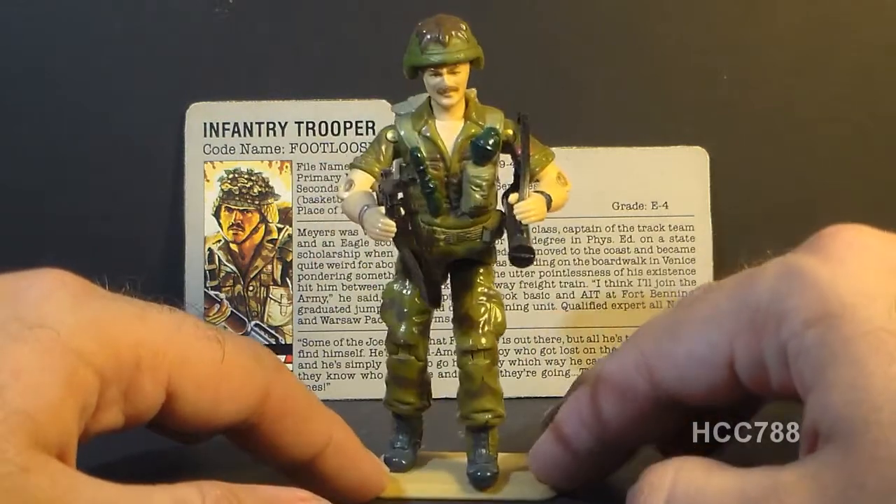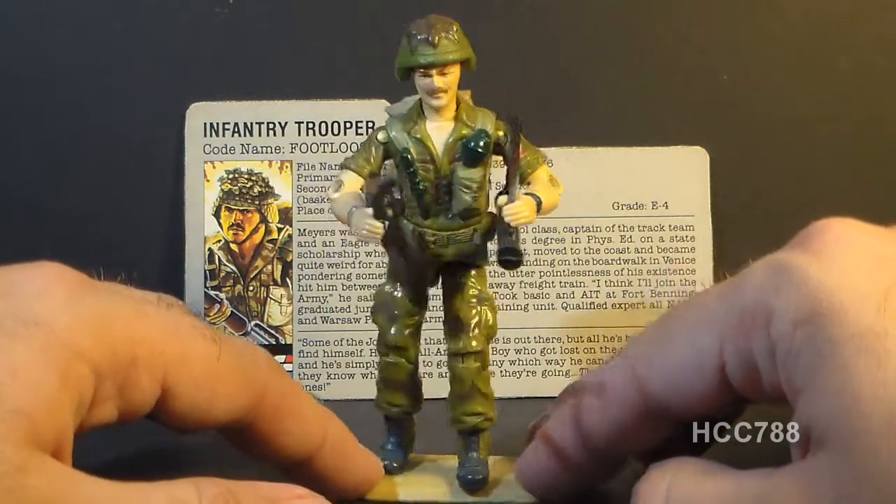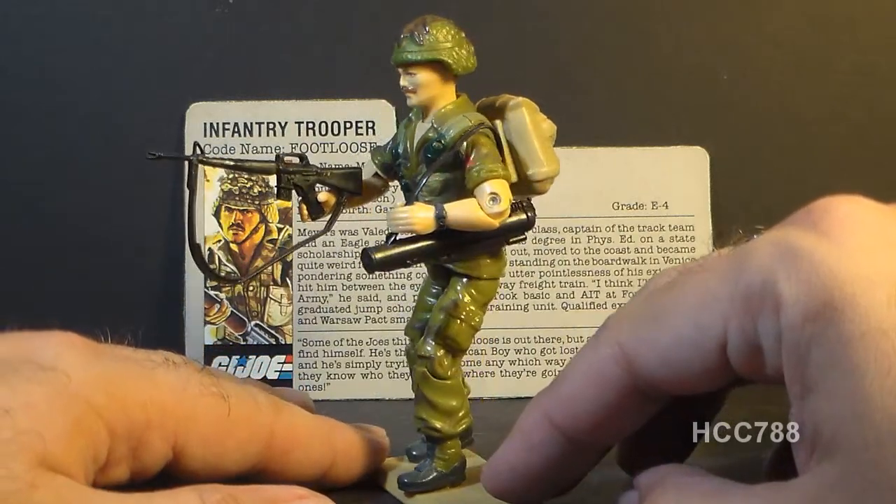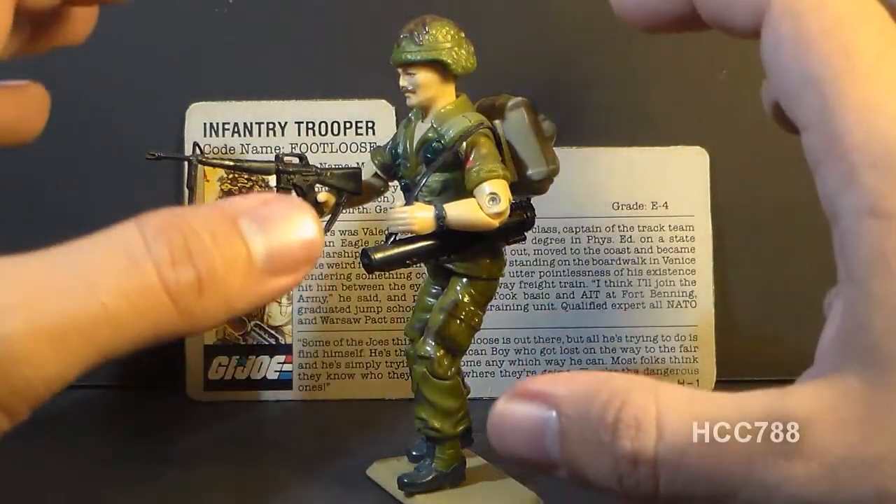Now Footloose is supposed to be a general infantry trooper — he's not specialized — but this action figure has a lot going for it. For one thing, it has a ton of accessories.